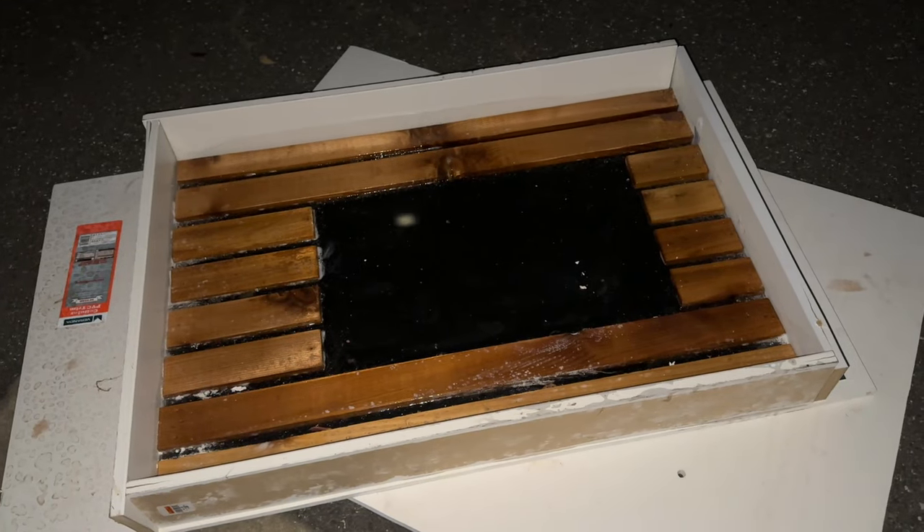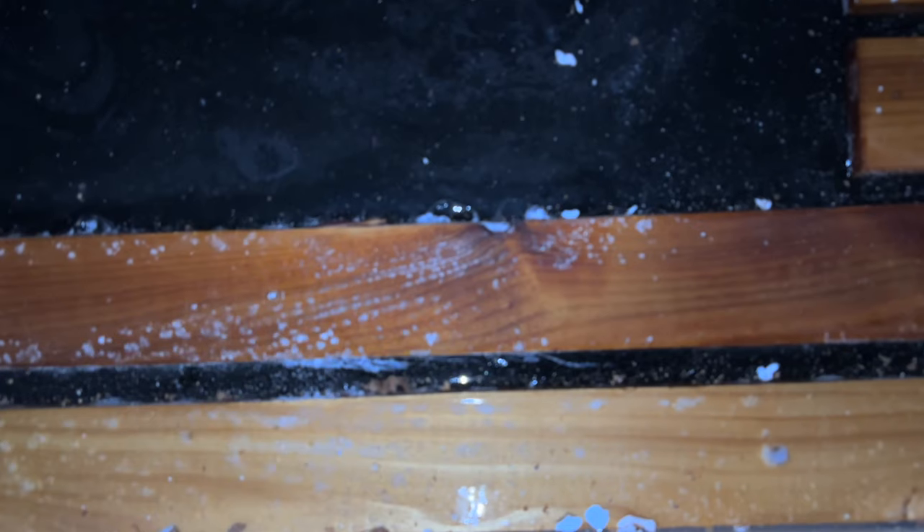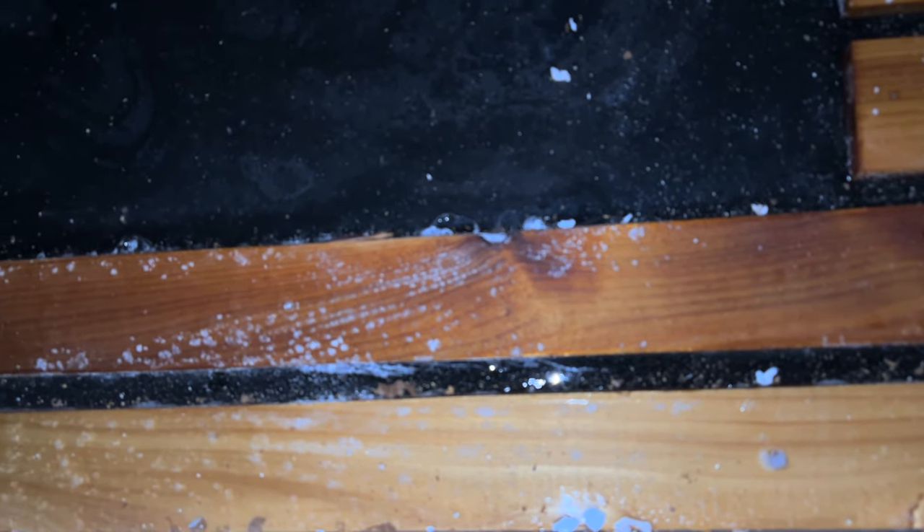You know what big trash day means? That means anything larger than the can that you want to set out to the side — like the shower thing that I built last week with the epoxy pour. The wood had bubbles in it, and it never stopped bubbling to the point that it looks like mold. Mold, I tell you!